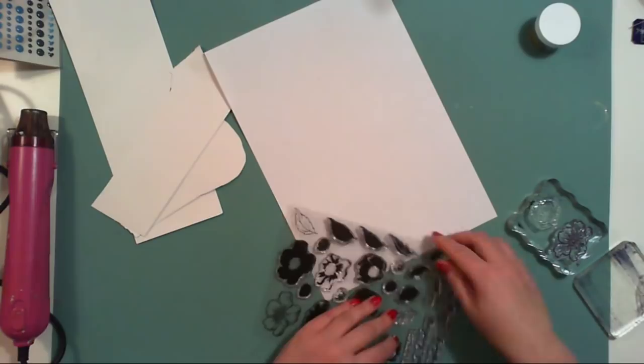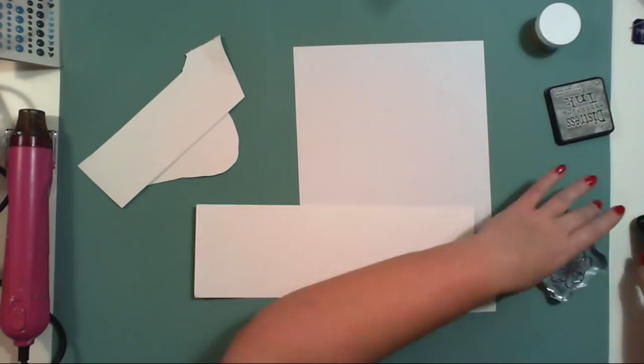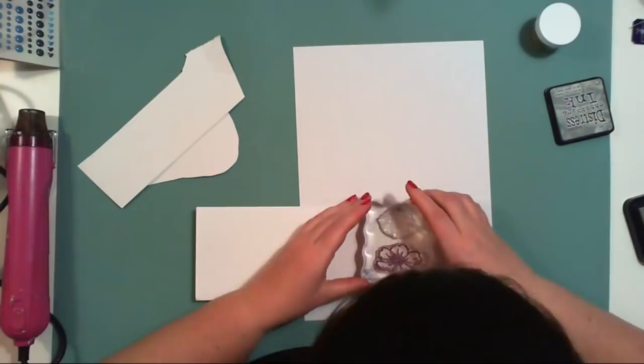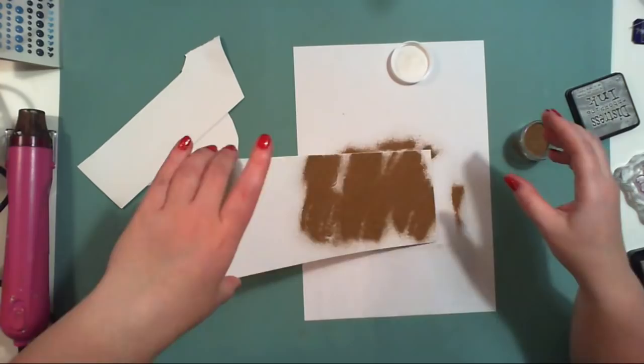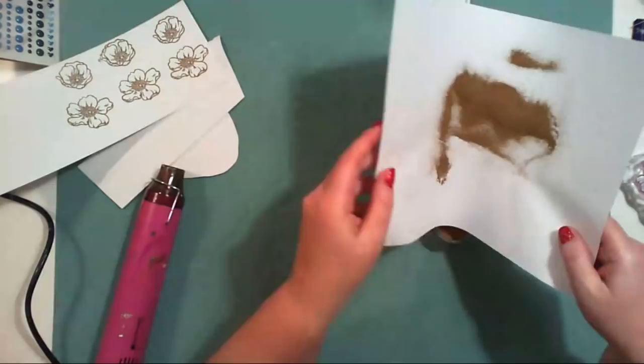I'm starting with the Always There flower stamp set, using only the outline stamps, and I'm stamping them using embossing ink and very pretty rose gold embossing powder. It looks quite dark when I apply it, but when you heat it up it has a very pretty color — I would say it's perfect rose gold.